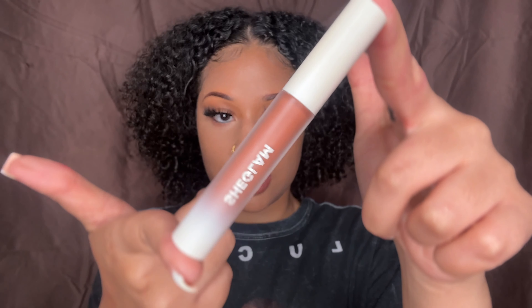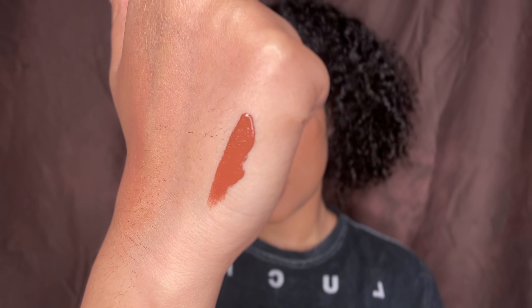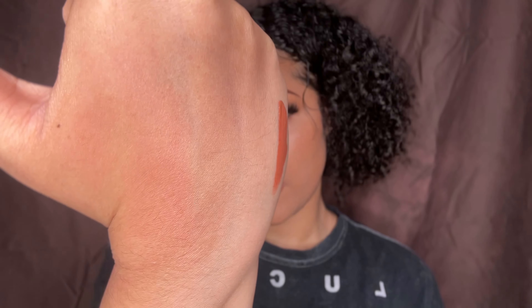Let's go ahead and swatch some of these with the neutral colors — just because I'm a neutral girly sometimes, I can be a little boring. I'm going to go in with Sugar and swatch it on the back of my hand. I really feel like She Glam has some really good packaging — the packaging is everything. So this is Sugar. They're very creamy. Look at that — it's very thick. You get a thick layer, so you only need a little bit at a time and it should last you a while.